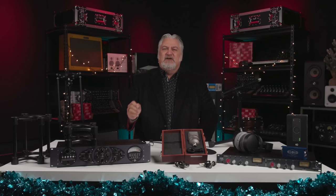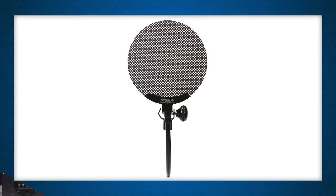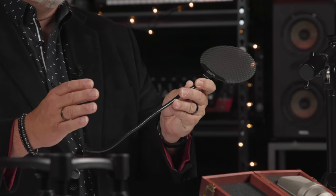One problem we all face when recording vocals or a podcast is the dreaded plosive — a loud pop or thump that happens with a P, B, or other sound. Getting rid of plosives is a real challenge. The best solution is to stop plosives at the source with a great pop filter. I recommend the Stedman ProScreen 101. This studio essential has a 4.6-inch diameter with a gooseneck for easy placement. With the Stedman ProScreen, plosives are a thing of the past.